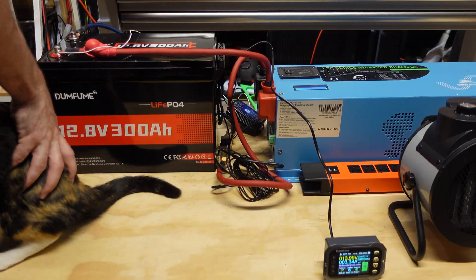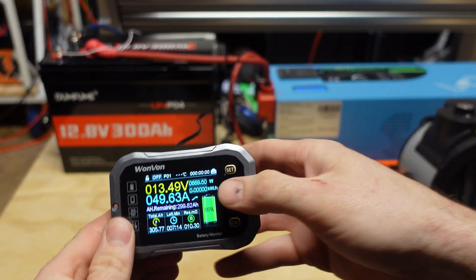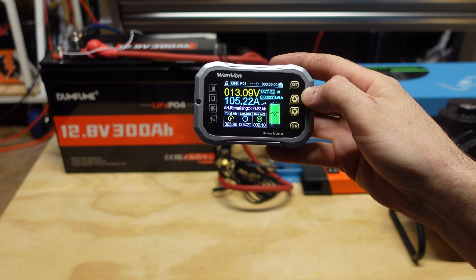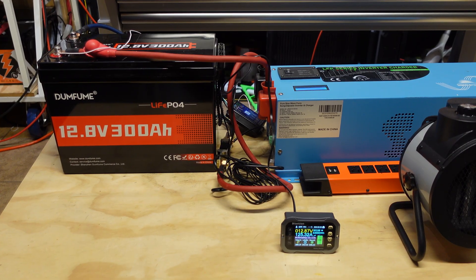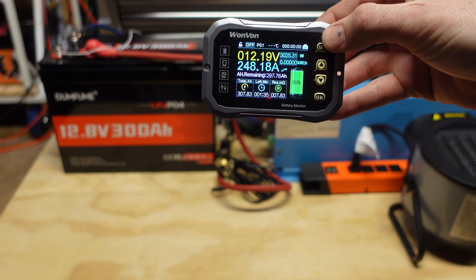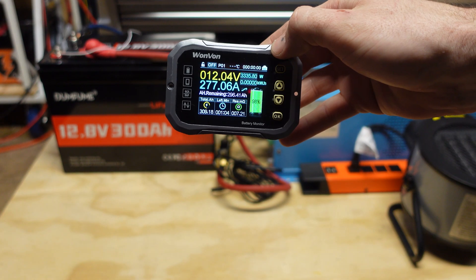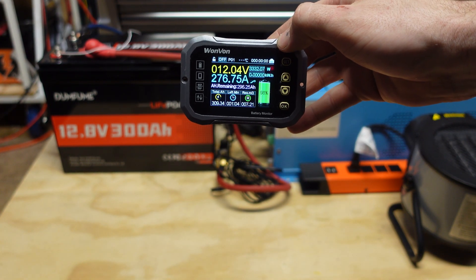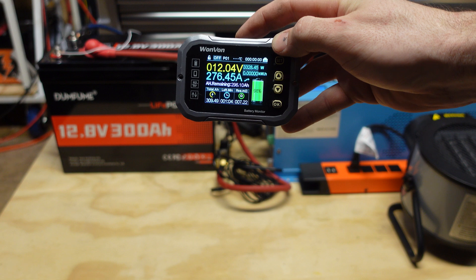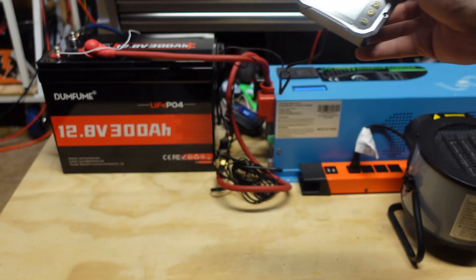We turn on the inverter and plug in the first space heater on low — we're at 48 amps, then 90 amps. Plugging in the second space heater brings us to 125, then 127, then 160 amps. We go higher — 230, 240, 250 amps — that's over 3,000 watts and it's still holding strong. We managed to pull almost 280 amps out of the battery. The voltage is dropping because my wiring isn't thick enough, but the battery did not shut off.